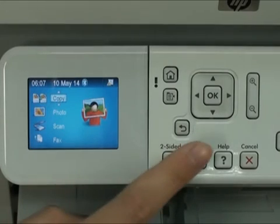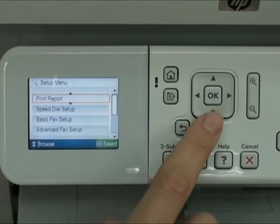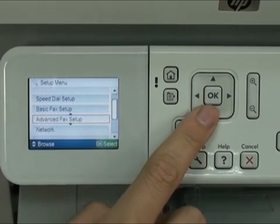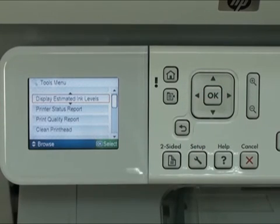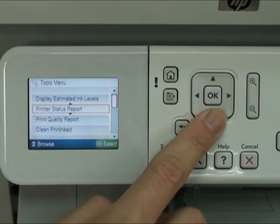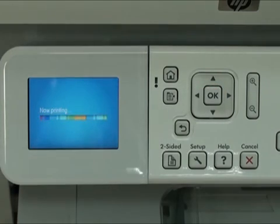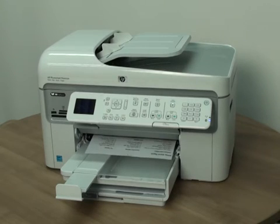On the printer control panel, press the Setup button. Use the arrow buttons to navigate to Tools, and then press the OK button. Again, use the arrow buttons to navigate to Printer Status Report and press the OK button once more. The status report prints.